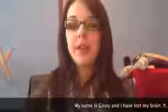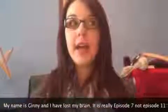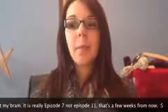Hi, and welcome to episode 11 of the Penguin Soup Podcast. My name is Ginny, aka Penguin Soup. You can find me on Ravelry, Craftster, and Facebook as Penguin Soup, and on Twitter and Instagram as Penguin Soup Knits.